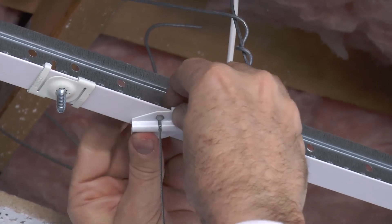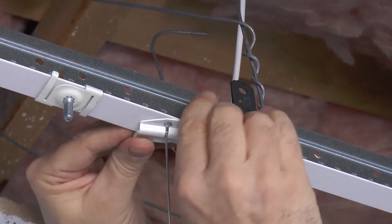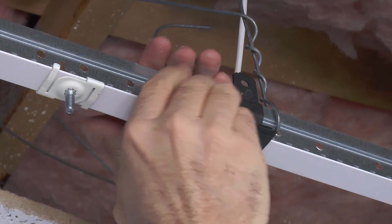This is made to put up on a T-Bar. Just turn it and it'll lock in place. It will be a little tight — you may need to grab it with a pair of pliers very, very softly and twist it, and it will lock it up against your T-Bar.